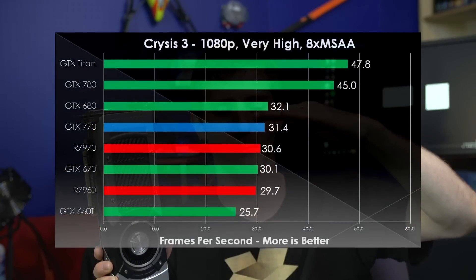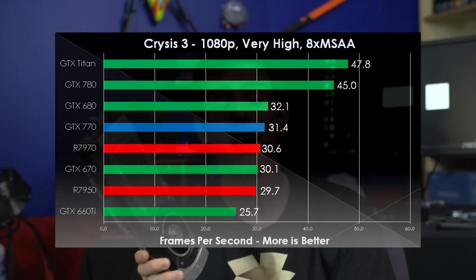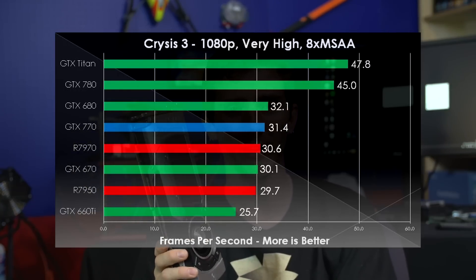In Crysis 3, we see that same pattern again: the Titan, the 780, and then everything else, except the 660 Ti where we really see it fall behind compared to the other cards. This is becoming a bit of a pattern and it's probably going to continue.